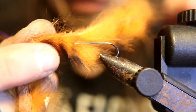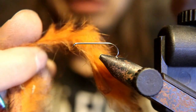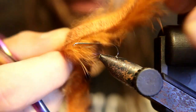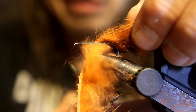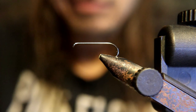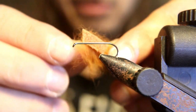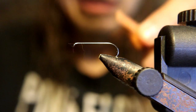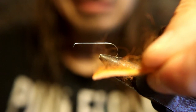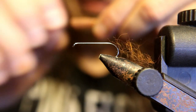First thing we're gonna do is prepare a piece of rabbit — I've got orange, you could use different colors. You're gonna cut a piece about two and a half times the shank of your hook, and then you're going to strip the fur off of it for about the length of the shank. You can see one side is more like leather, a kind of tight surface, and the other side is the rabbit strip.